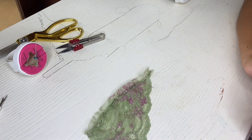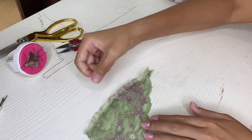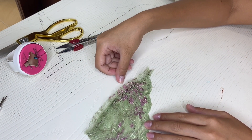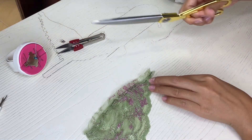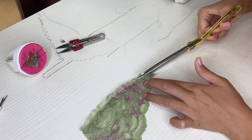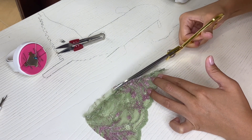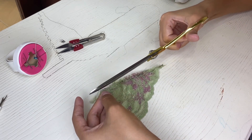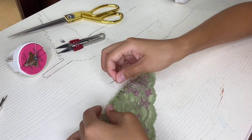From the second side of the seam allowance, cut off half the width of the seam allowance — be careful, don't touch the cup itself. Next, we can remove the pins.